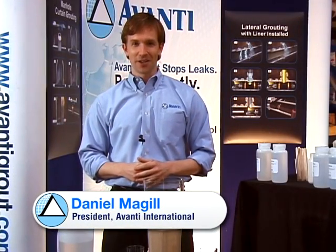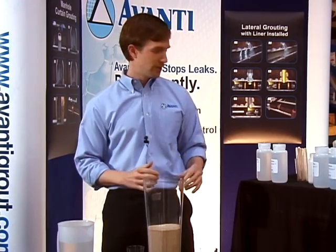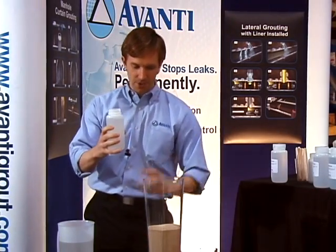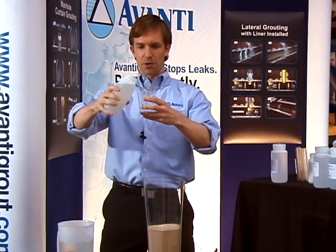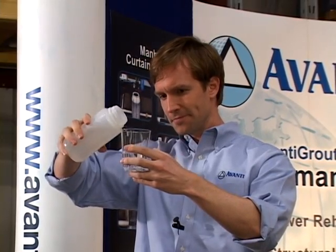Good afternoon. I'm Daniel McGill with Avanti International. We're going to do a quick visual using AV100 chemical grouts. I'm going to take about five ounces of AV100 grout. It's just like water, as you can see. It's the thinnest product on the market.